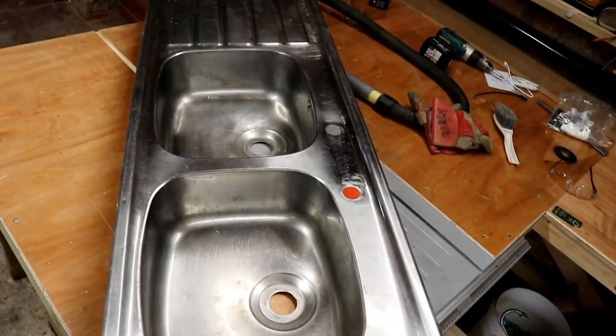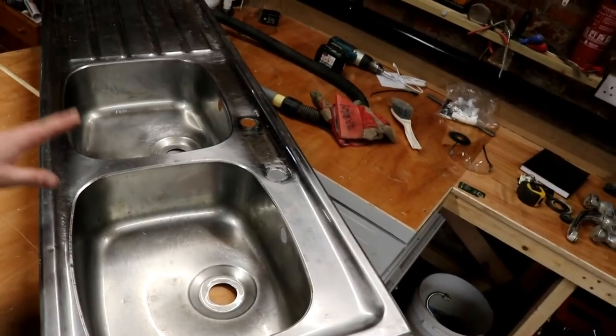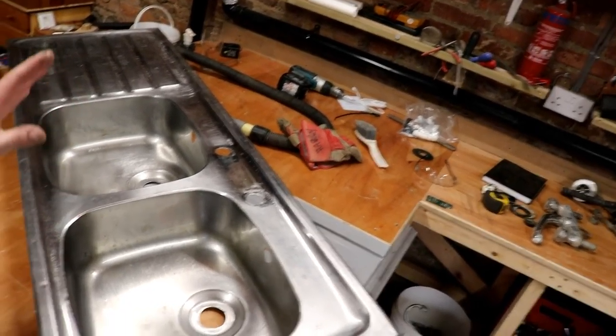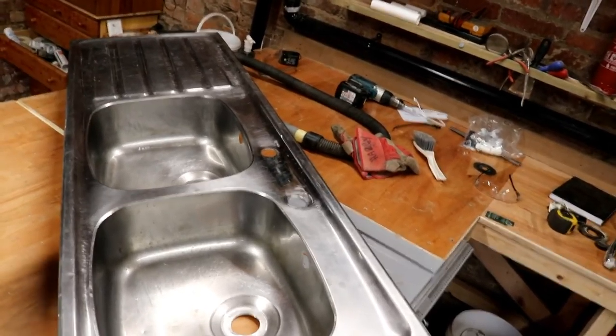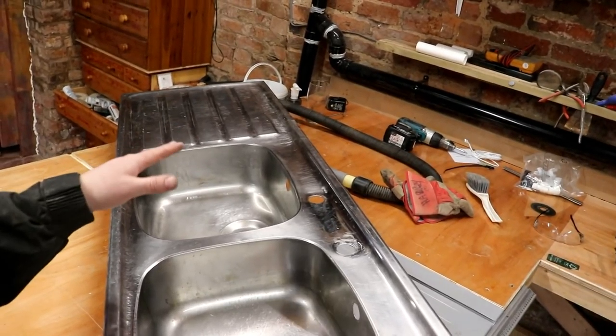Right, the next job is to get it plumbed in - actually, I don't think I'll be able to do it today, but we need to get it plumbed in so we've got a nice double sink to do any washing and cleaning in, which I need because I've only got a tiny little sink up there in the toilet, which is no good.